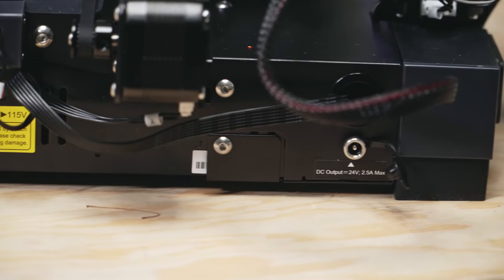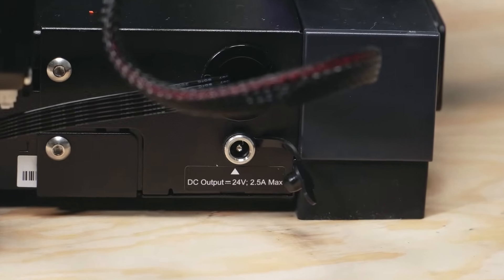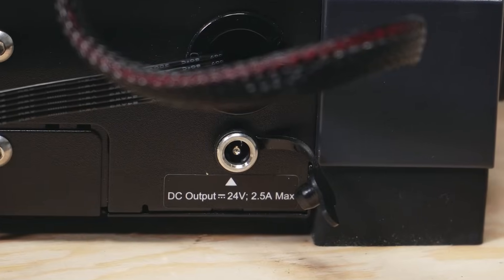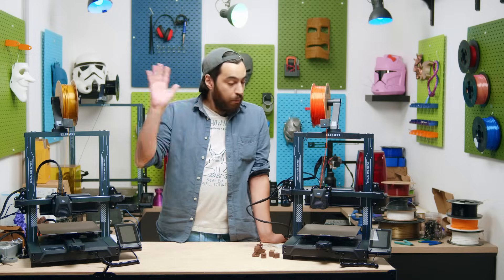There is also this mystery power output. What could it be? Even more cooling? Probably not. 2.5 amps is pretty high. Maybe it's an MMU? Probably not — it's a normal DC output. Let us know what you think this is in the comments below.